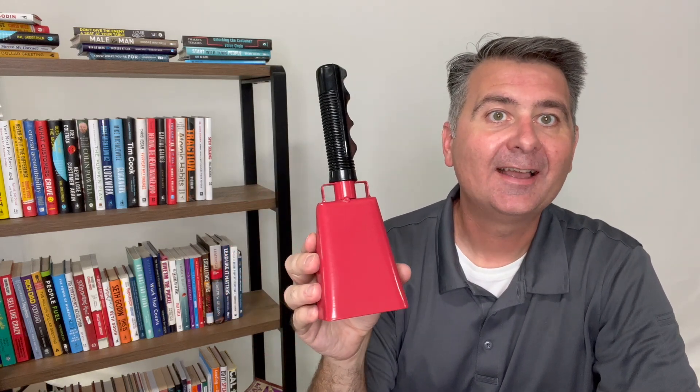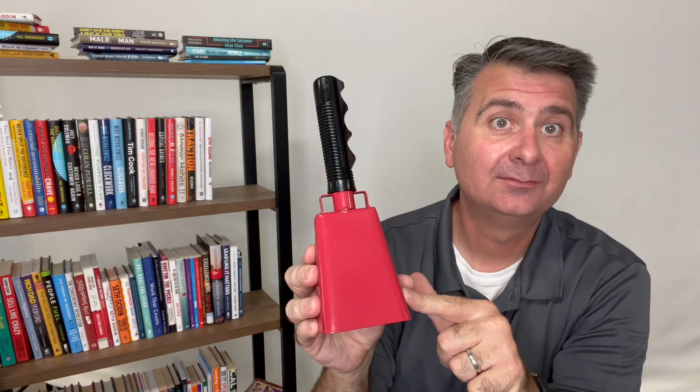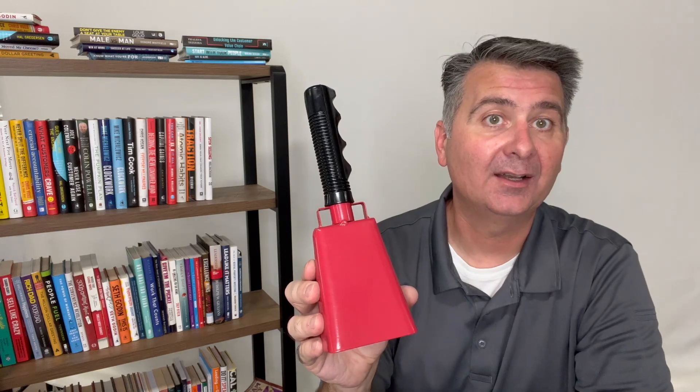Hi! Let's take a moment and talk about this cowbell. The first thing we notice is it is metal and it has a very good grip on its handle.